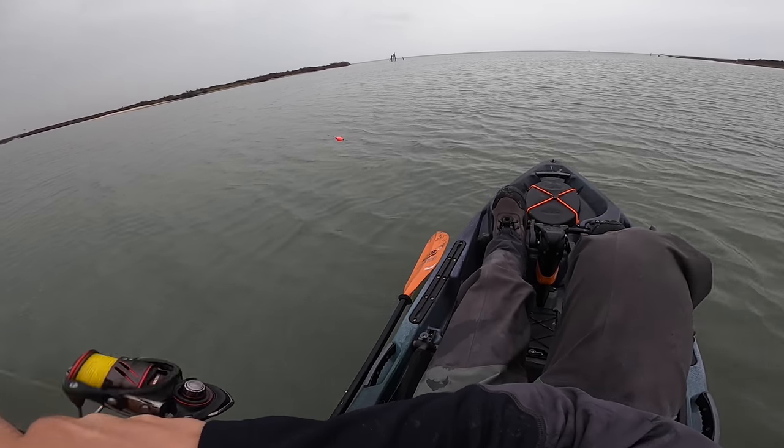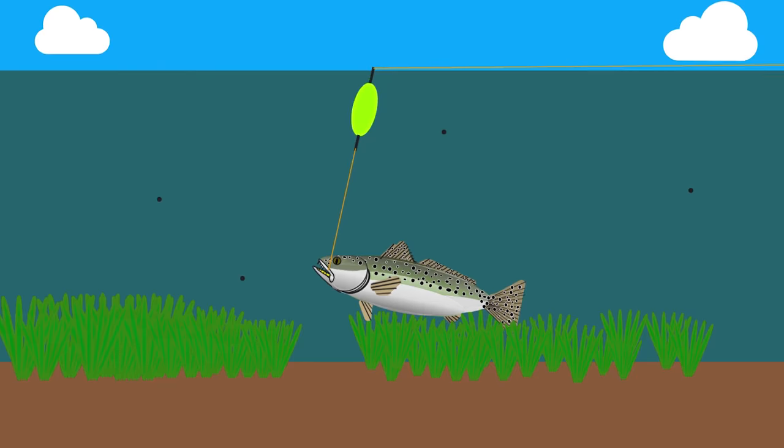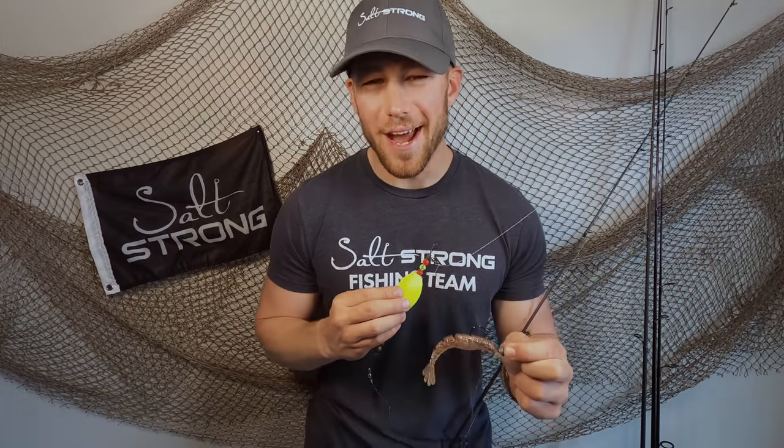I wanted to create a quick tutorial for you guys today showing how you can use the Power Prawn under one of these corks, what you need to know about them, how they measure up to other shrimp and cork combos, and just everything you need to know to go out there and catch a bunch of fish. So let's go ahead and dive right in.